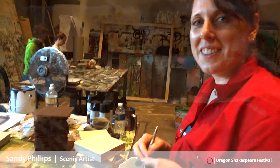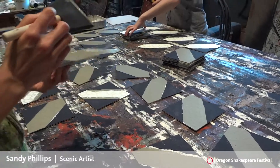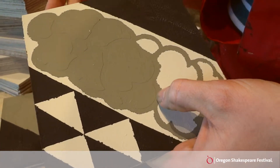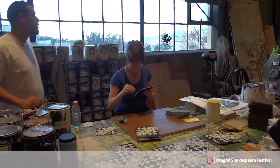I'm Sandy Phillips and I'm a scenic artist. This is for the Unfortunates. These pieces that we're picking off are actually printed, and instead of it being ink, it's a little knife that cuts it very fine, and then we apply it to the tile that we've previously based.